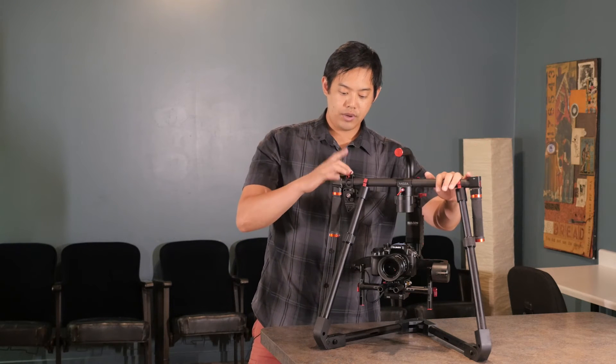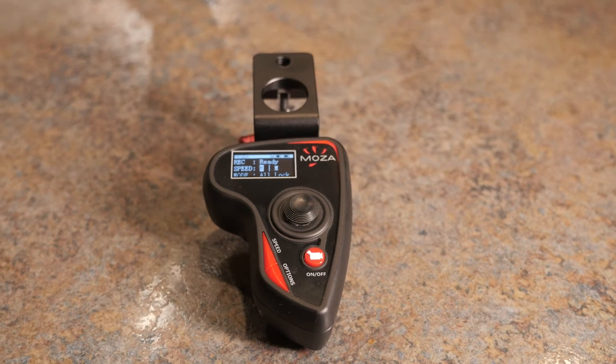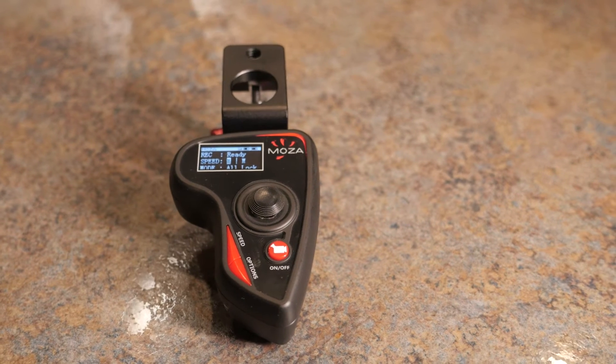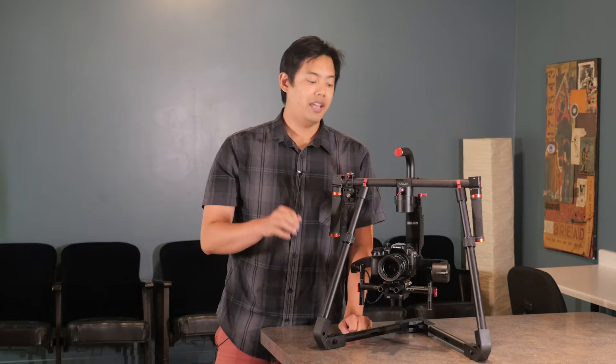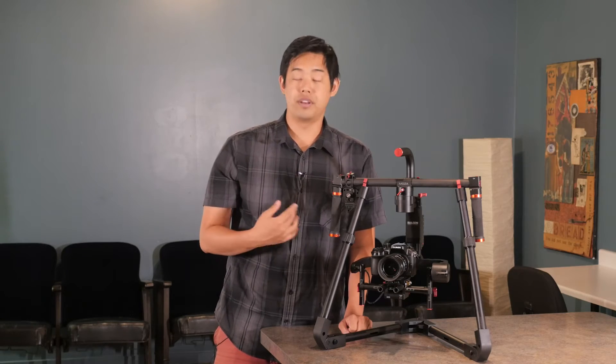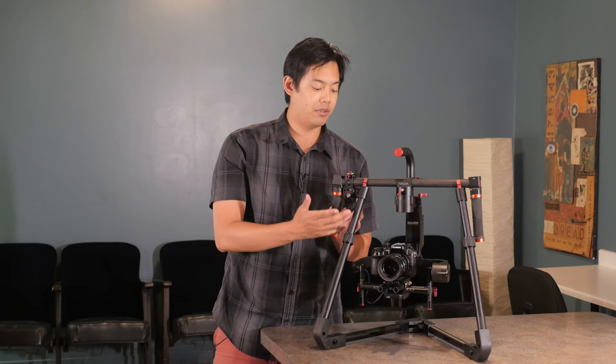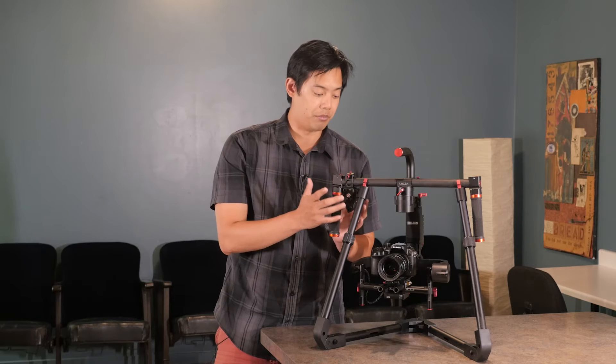We also have that same remote control that you are used to. From the wireless remote control you can pitch the gimbal up and down, rotate it left and right for panning, and go through the different modes — whether all lock mode, follow mode — everything can be done through the wireless remote.